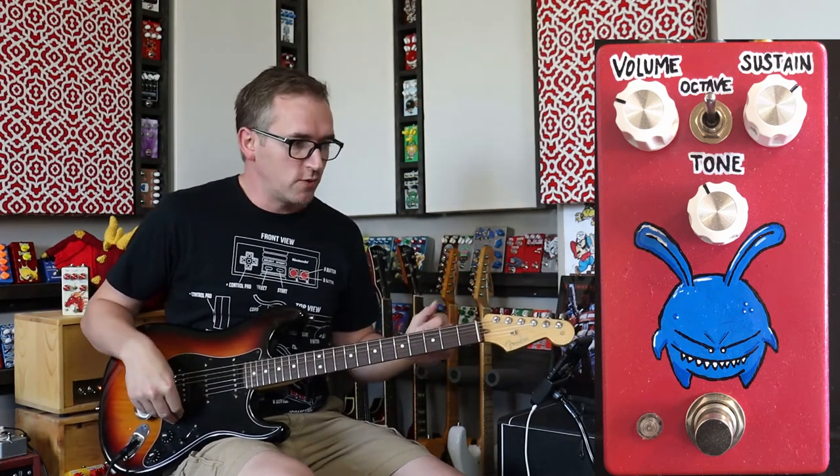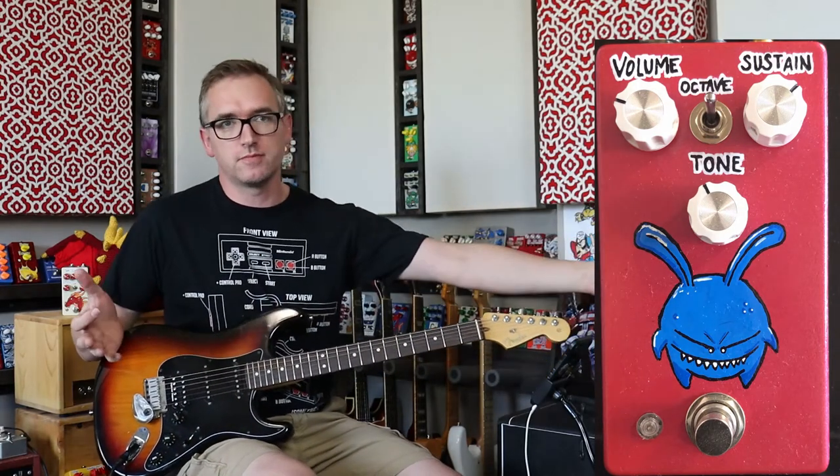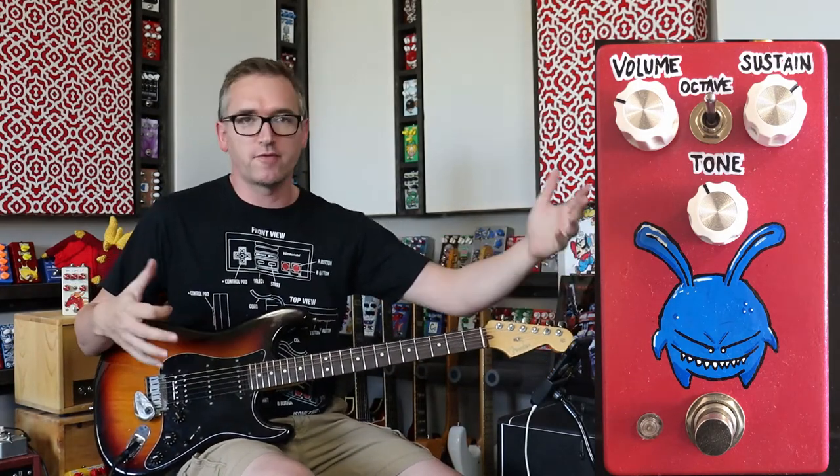Let's get right into it. We have volume, tone, sustain — it's standard stuff. Sustain, fuzz — same thing.